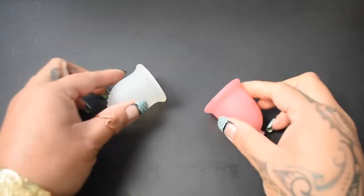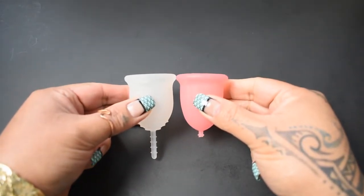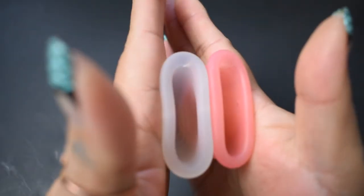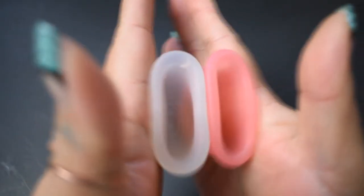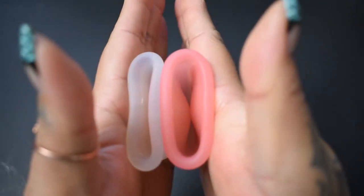I'm going to place both of these cups in the palms of my hands, give them a squish, swap hands, give them a squish again, and then compare the rims. Here is the inside of the Lenna Cup Sensitive version and the inside of the Sebel.